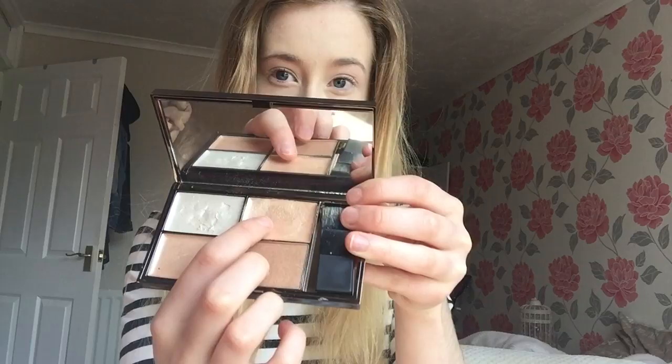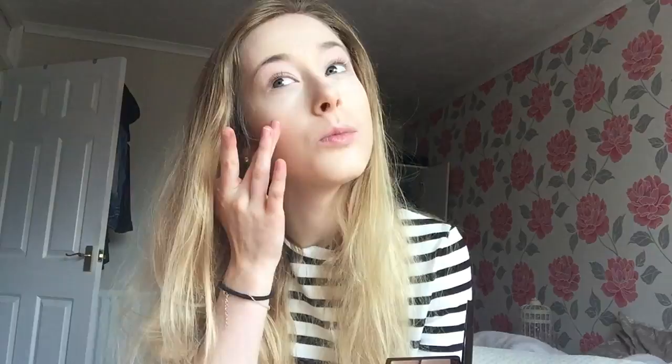My bags are now covered and my face is a bit brighter in certain areas. I'm going to leave out the dark contour today and use a bronzer instead. Using this Sleek highlighting palette, I'm going to take this color and apply it on my cheekbones — I'm just going to use my finger. It does include a brush but it's not a very good brush. This is quite a soft color, not too overpowering.